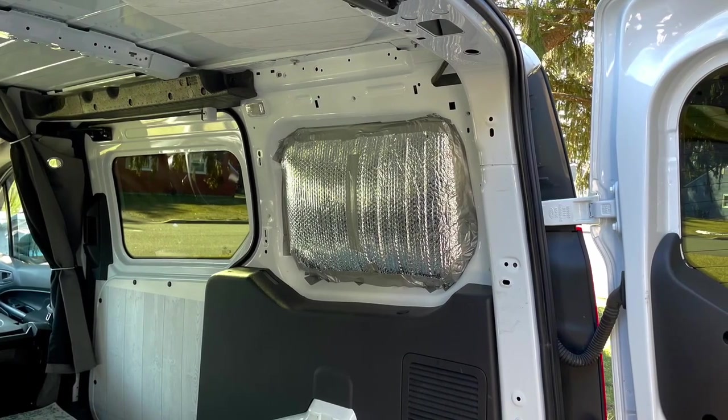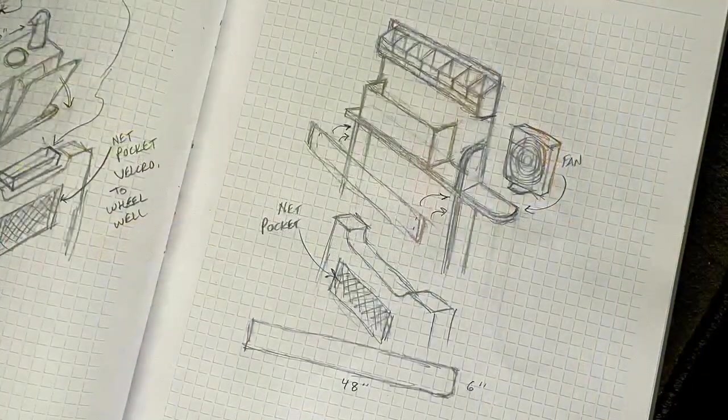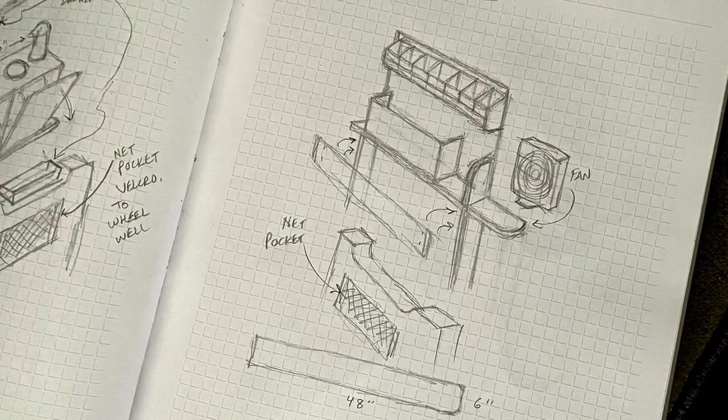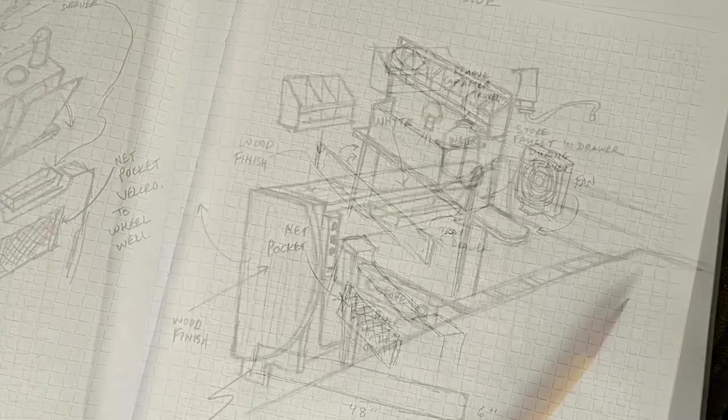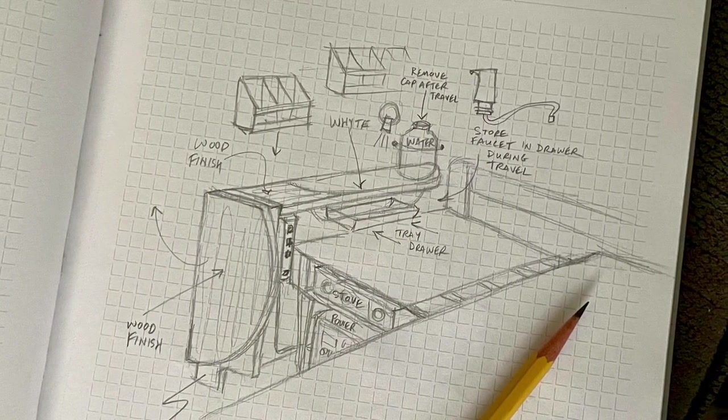For me as an artist, the fun is always in the design. And since I've had experience with technical illustration and working with engineers over the years, I really enjoy this part of it.